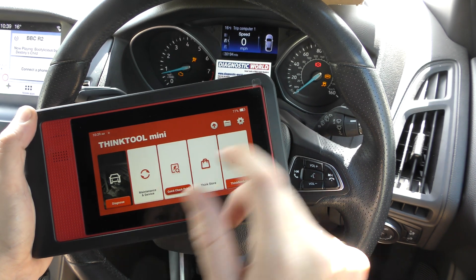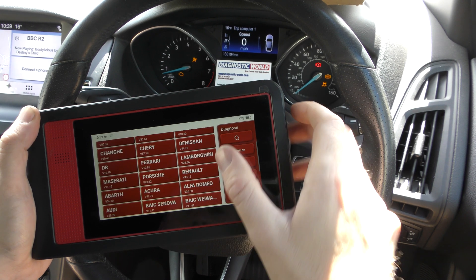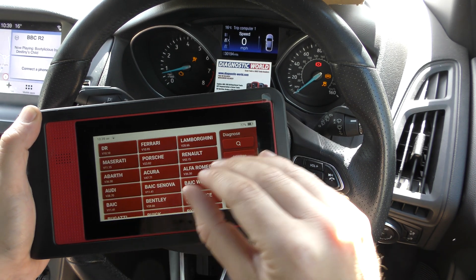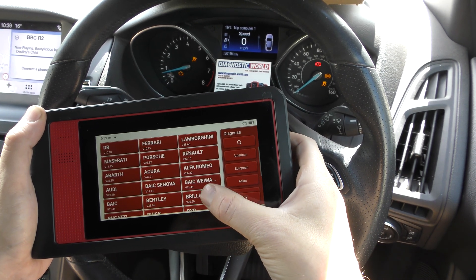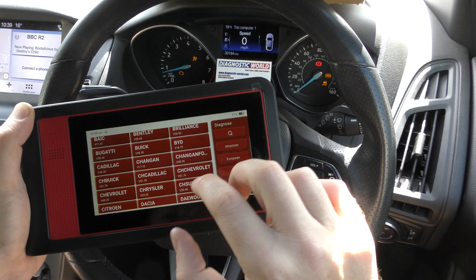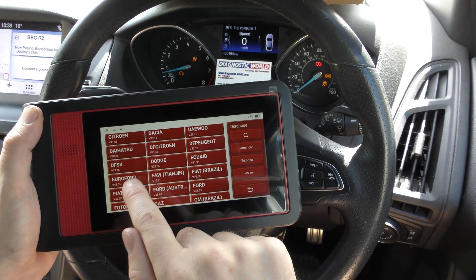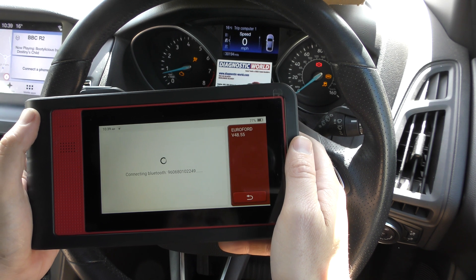First of all, we're going to click into Diagnose and find our manufacturer. One thing I've noticed about this tool is that the screen is very touch-sensitive, so if you accidentally press on something you've got to go through the whole process and come out of it. The way I've found to work best is to keep your finger on it and scroll up, as opposed to just putting your finger on it and coming off straight away, because it thinks you're trying to select that option. We're looking for Euro Ford, which is right there.